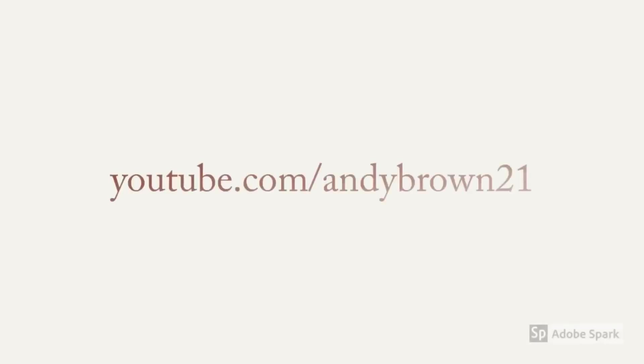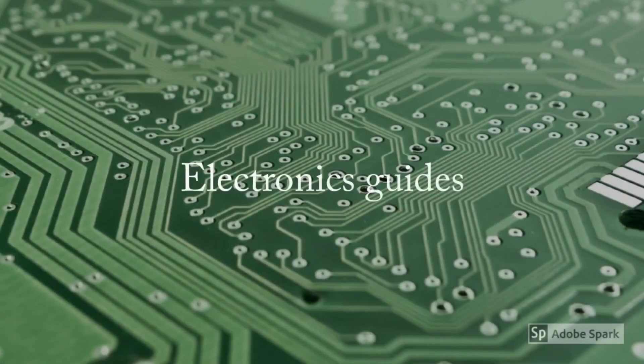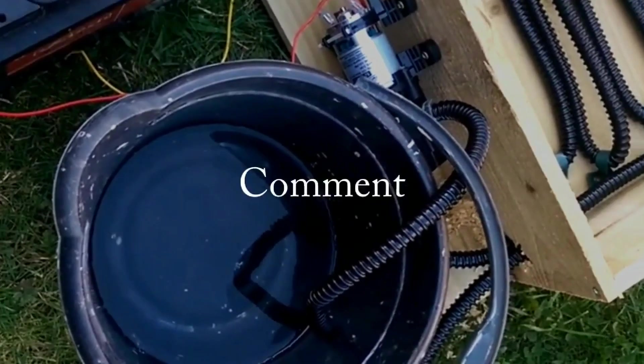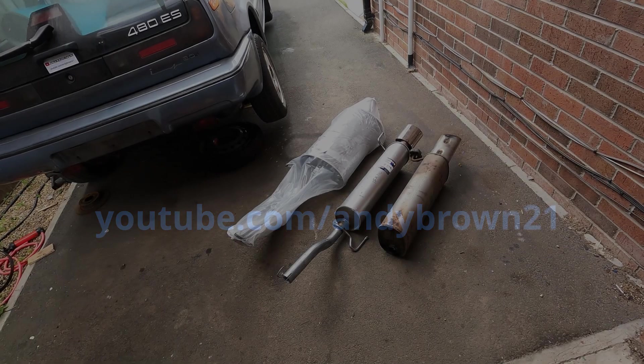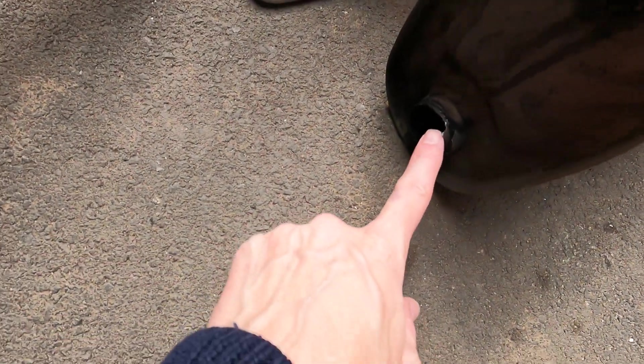We've got a new one. After hoping to get on with the job quicker, you can see the original exhaust there — as usual on the Vauxhall, it always corrodes around there and gives up and the back box falls off. I've had this before, and I've had it on my Zafira as well, so it seems a common thing with Vauxhalls. They don't have enough brackets and hangers to hold things together.